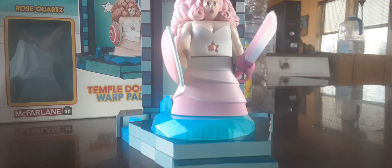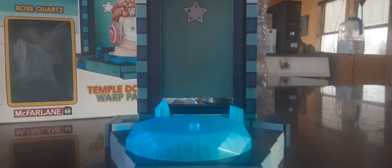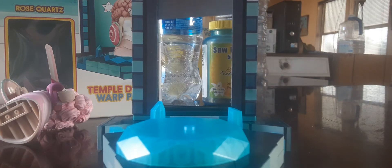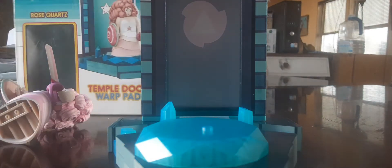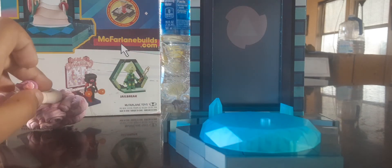That is it for the set. Overall, I think this set is kinda alright. But when I was building it, I was frustrated because these pieces keep falling apart and some pieces were hard to put on other pieces. But at the end, it's pretty cool to look at, and I love this moving feature — it's pretty cool. I might use this for a stop motion. They say it's compatible with McFarlaneBuilds.com, so check that out.